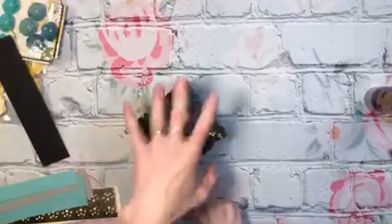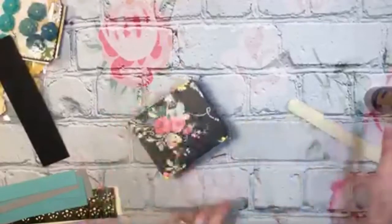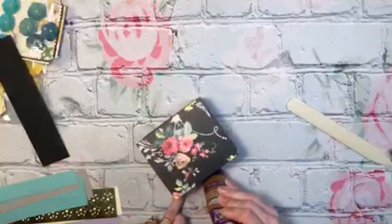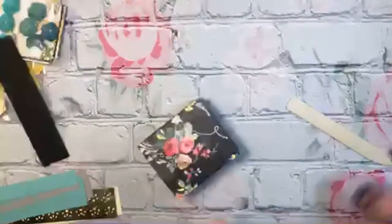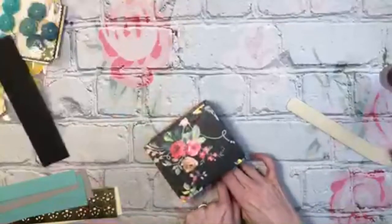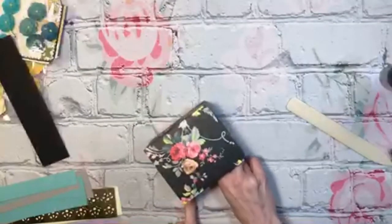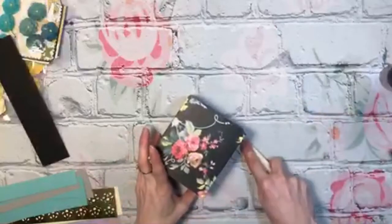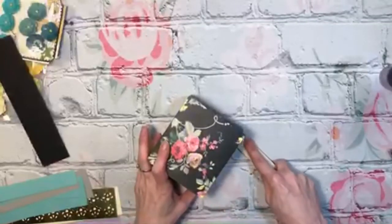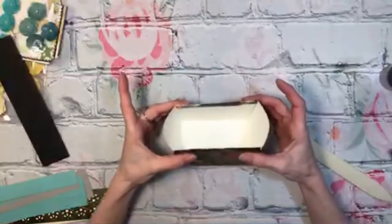What's everybody else working on? I need to open my fabric. And then you just kind of curve it.